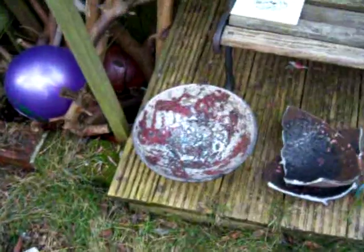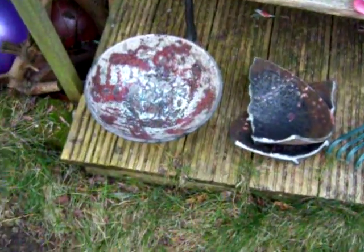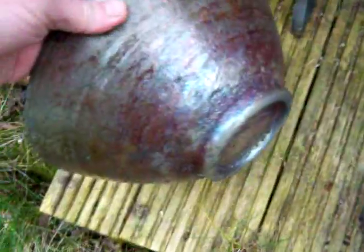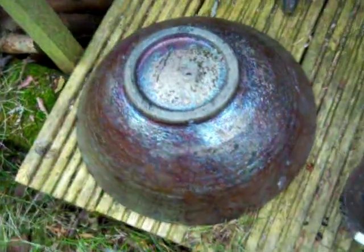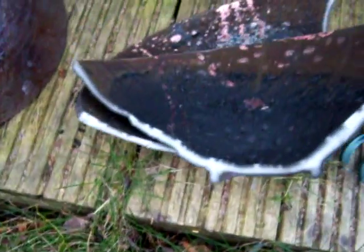I'm just going to go through a few of the results of the firing I've just had. It's been very mixed. This one here has all bubbled quite badly, and crawled and done various things. The outside had a copper mat that has worked quite well. Here's the other one — it's cracked quite badly, and as I picked it up it snapped.